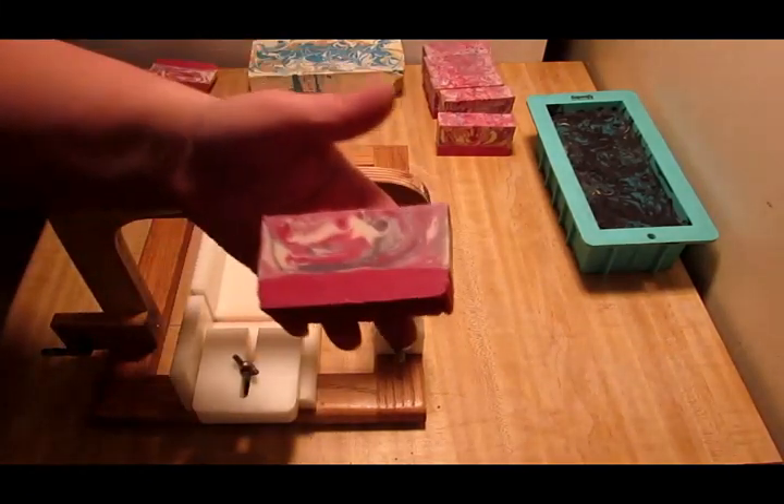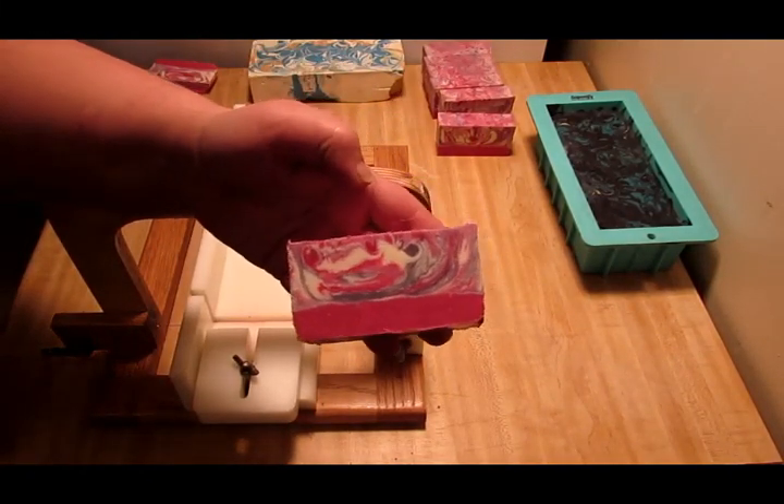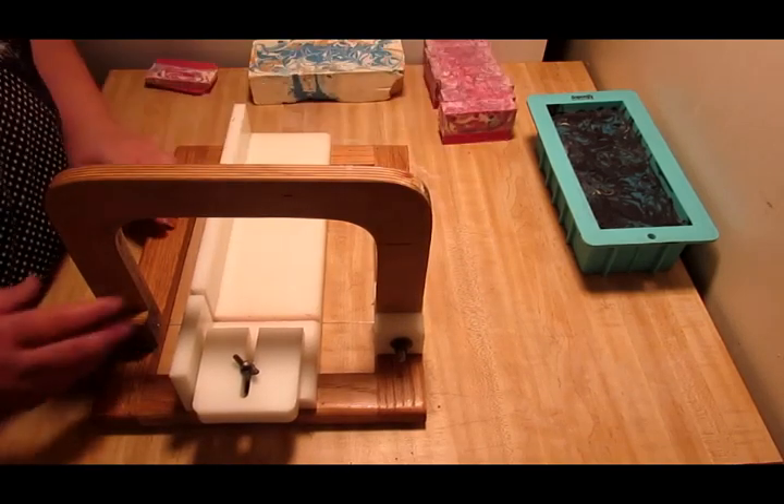If you guys recognize this, this is my bud cutter — I love this cutter, it's my favorite cutter in the world. Here is that — there's the first one, and that is so pretty. Of course it doesn't have any fragrance or anything like that in it.